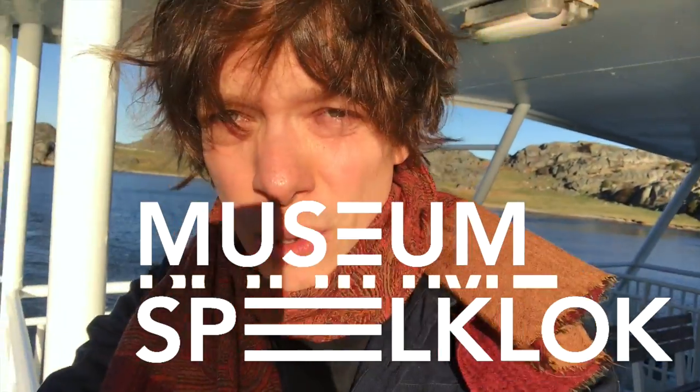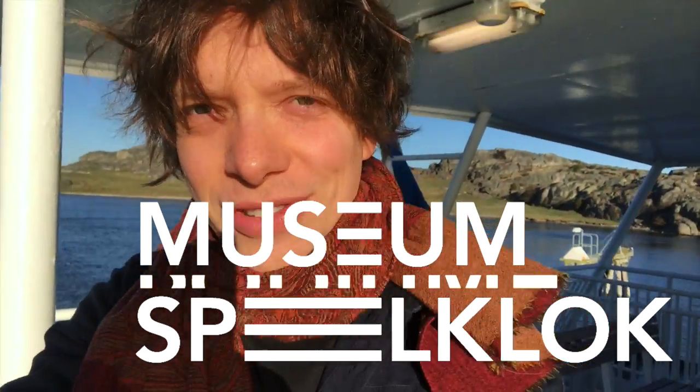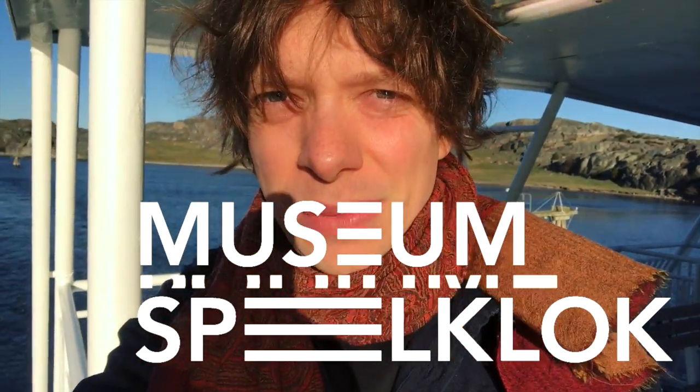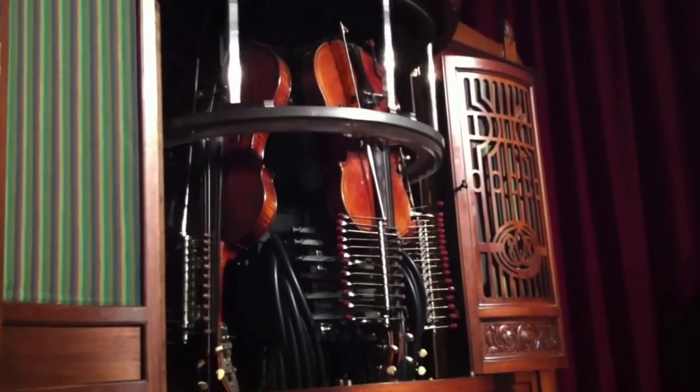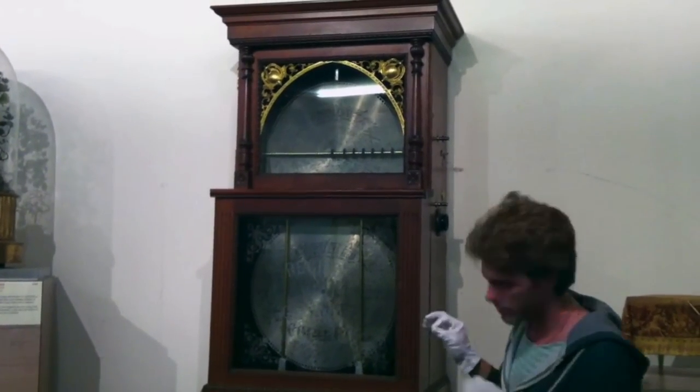I'm on the boat again, going into town to disassemble the first marble machine. The marble machine is going to Spielklok Museum in Holland, which is the museum where I found the inspiration to actually build the machine. Here are some of the other music instruments they have at Spielklok Museum, and this feels fantastic.